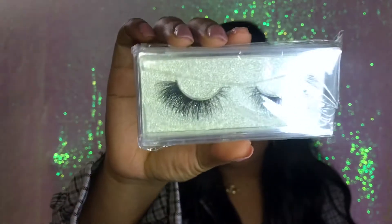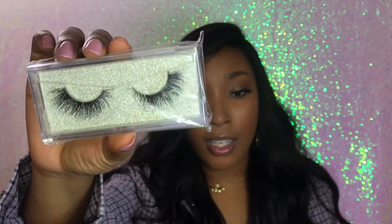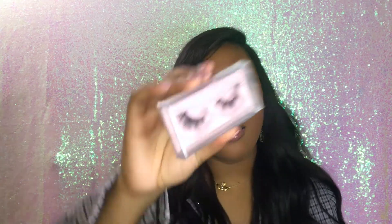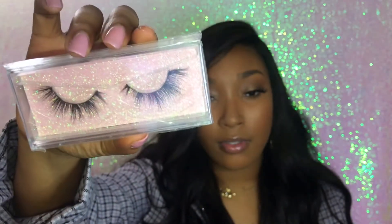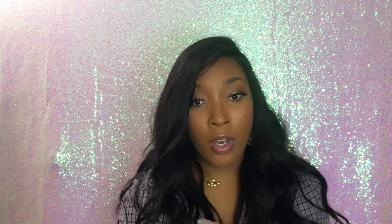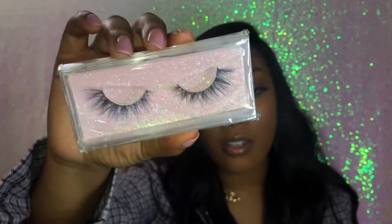Let's start off with the styles that I bought. The first one I got is a 19, which is this one — you guys can see, really pretty. Then I got a 10, which is that one. Then I got a 1, which is this one.